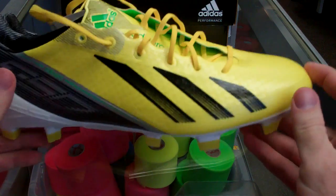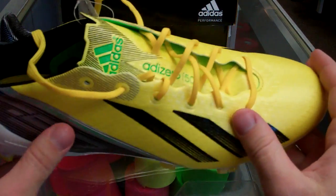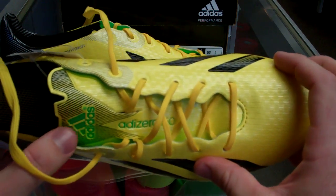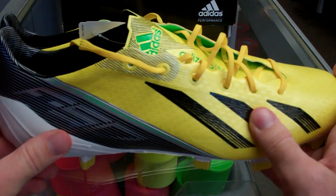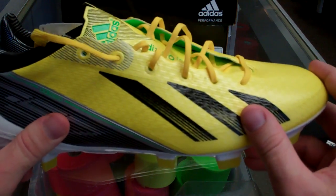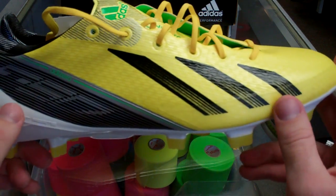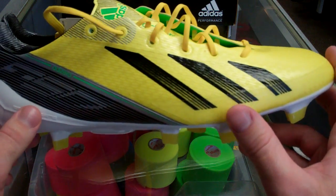Right off the bat, very cool looking shoe. I'm a big black and yellow fan, so I really like the color of these guys — they got a little green trim right here. First thing you're going to notice is the upper is almost completely different than what you're used to. Adidas moved away from the all synthetic F50s and they've moved back into that, which I think is for the better, honestly, to have both options — both the leather and synthetic.